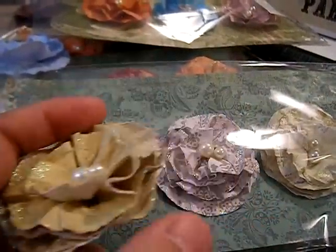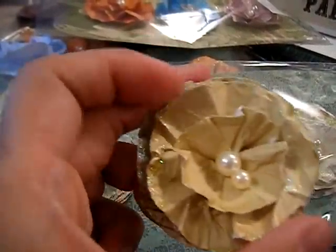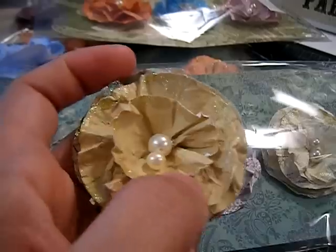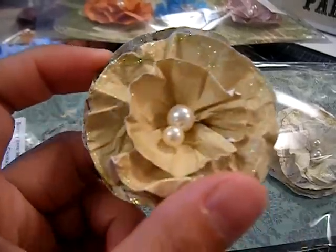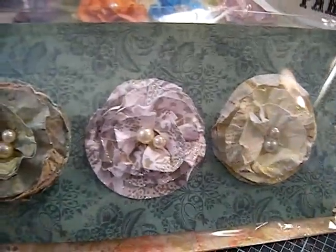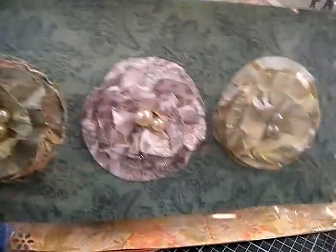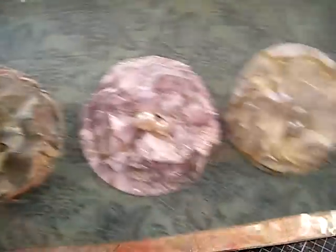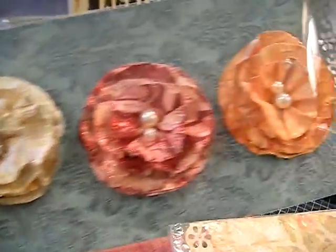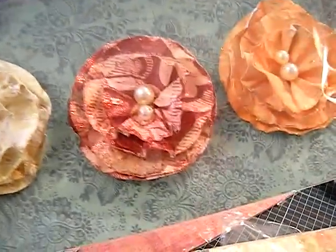I've added some glitter on the edges and in the corner, which gives that little dazzle. I've been making some and selling some on Etsy. You guys saw some of these during Christmas, I just hadn't added the glitter yet, so now they look more fancy. I love it!